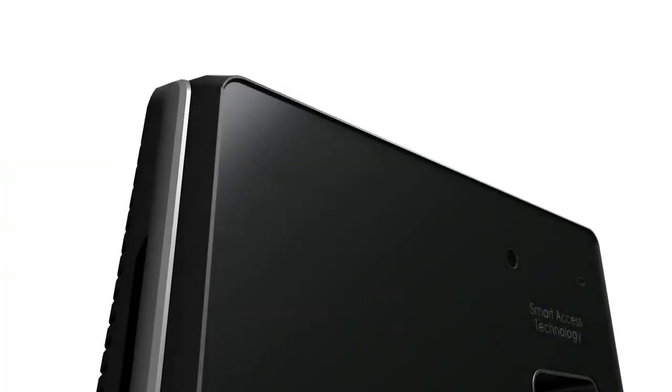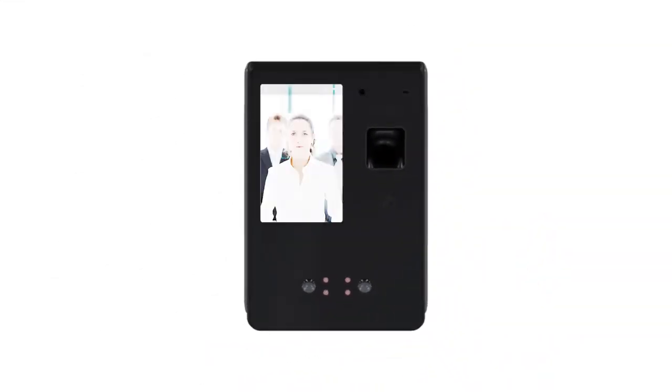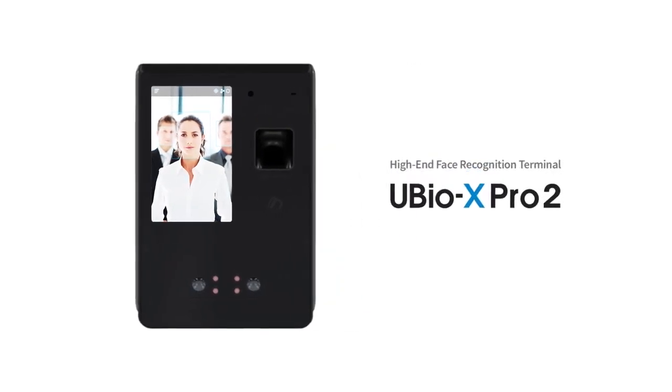Providing security and convenience, U-Bio X Pro 2. Now, innovation becomes your experience.